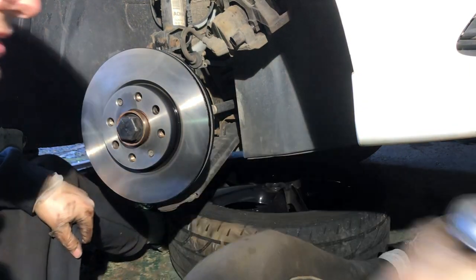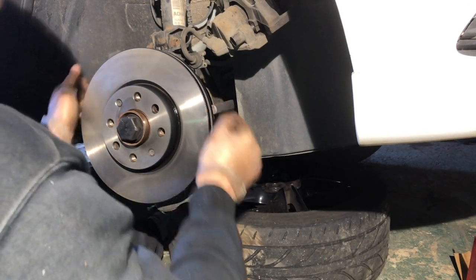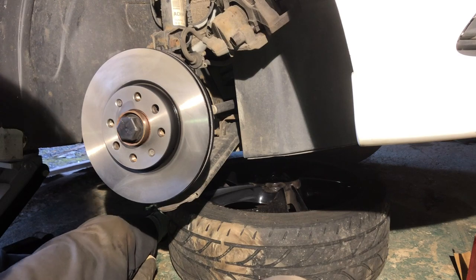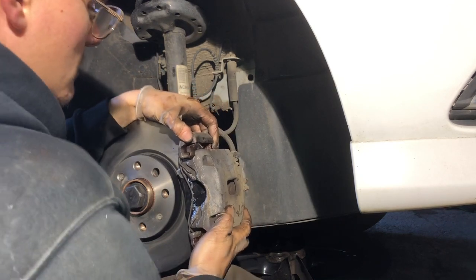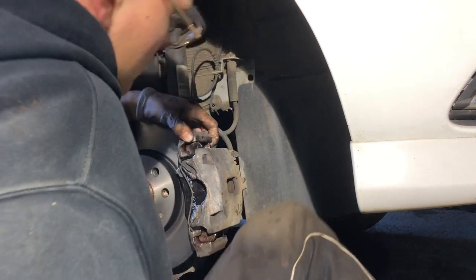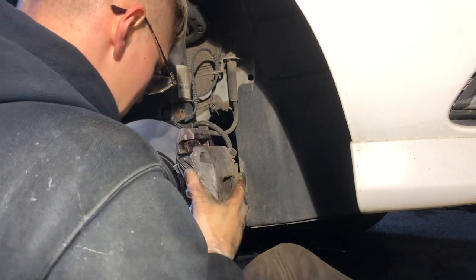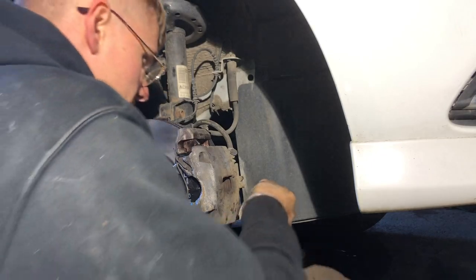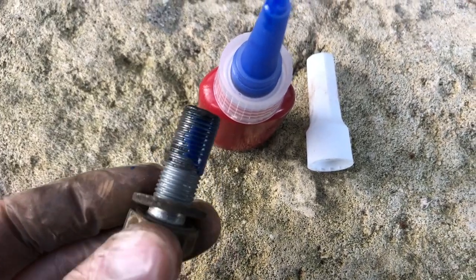Put your two retaining bolts back in, then do another spray of brake cleaner since your hands have been over the disc. Make sure not to wipe any copper grease off the centre. Check it's all secure, cut the cable ties, and put the brake caliper back on, lining it up to the bracket. Make sure you're not cross-threading anything. I've added some Loctite to all four bolts — make sure you do this when reinstalling.